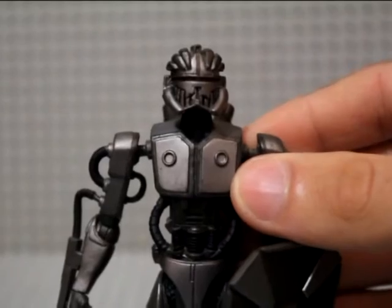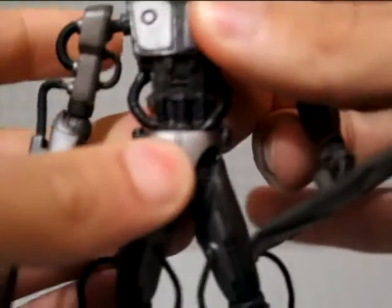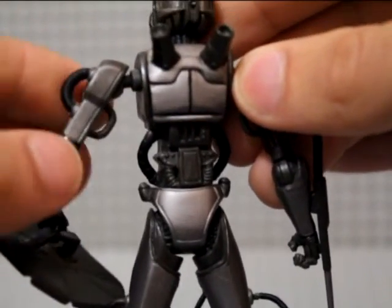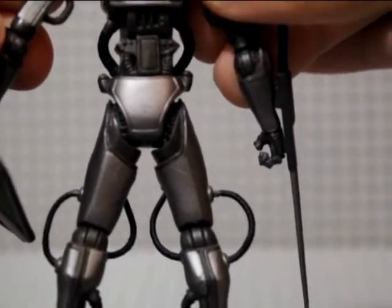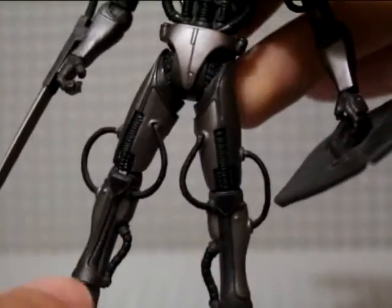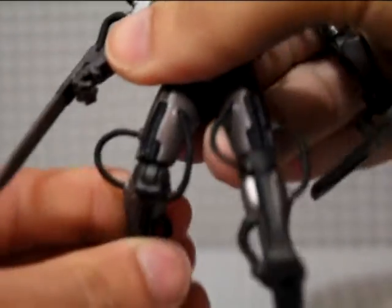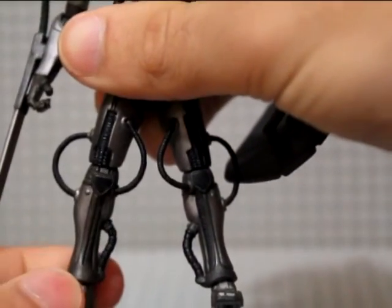Going down the figure, it's very skinny in the middle. He's got a bunch of wires and sort of piston-looking things, which looks pretty good — does its job making him look like a robot. Down the back, the thighs are pretty bland; they could pass as just armour, not very robotic looking. These wires don't inhibit any articulation — it articulates just as well with them as it would without them.